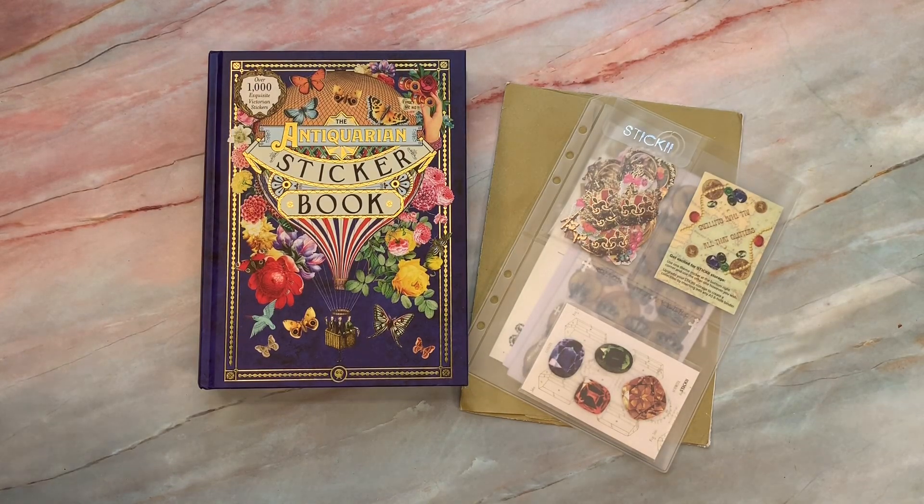Hello everyone. This is Lindsay and welcome back to my channel. I thought I would do a little haul or share for you if you're interested in getting beautiful antique Victorian retro type stickers for your journals and your paper crafting.